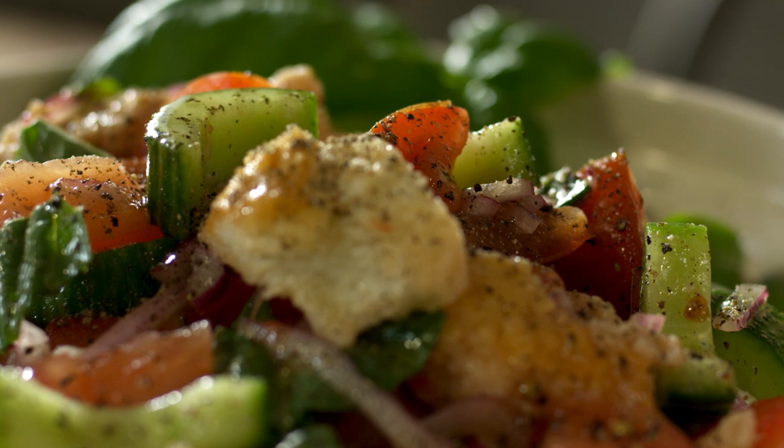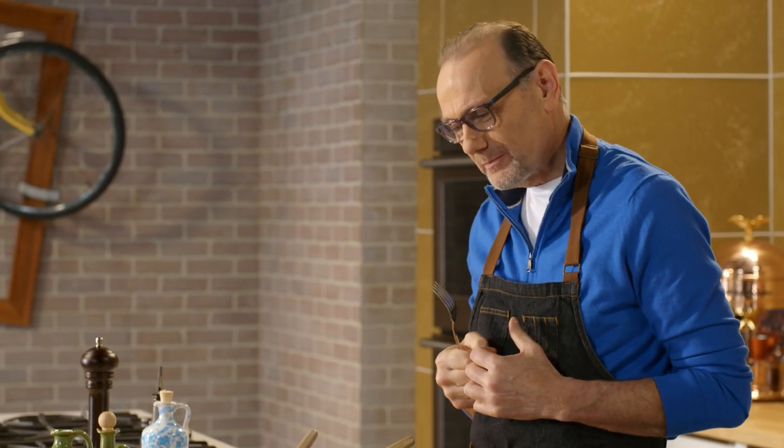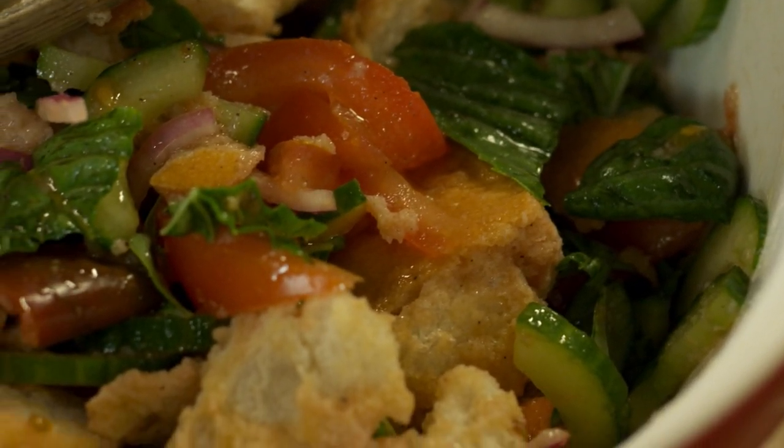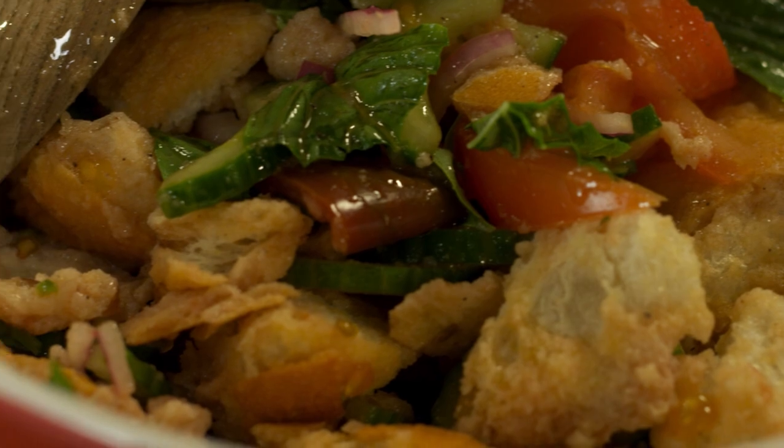That bread has soaked up some of those juices so you get crispy bits, little soggy bits, beautiful fresh tomatoes, onions are nice and mild. It is a perfect little insalata salad, the panzanella.